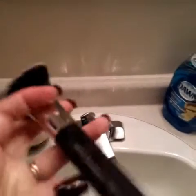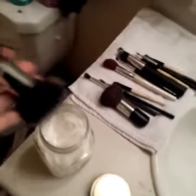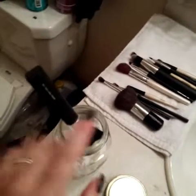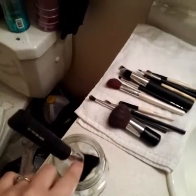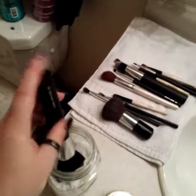It looks a lot whiter than before I washed it — clean and good as new. What I was told on YouTube is you should place your brushes face down, letting gravity pull the moisture away from the top so that the glue holding all the hairs together doesn't come apart. So you just place it face down like that and leave it to dry.